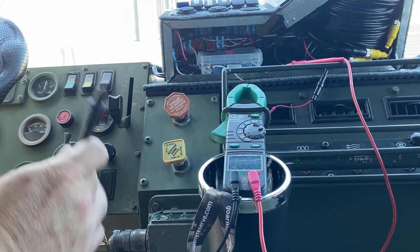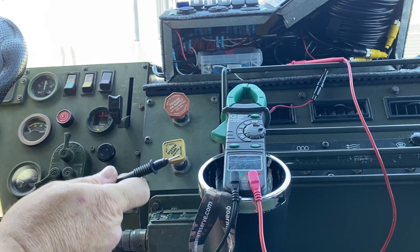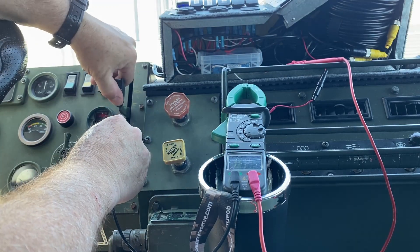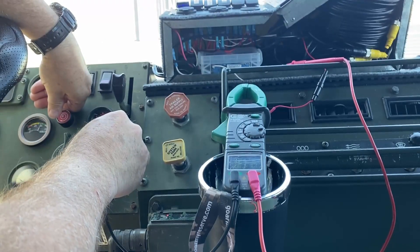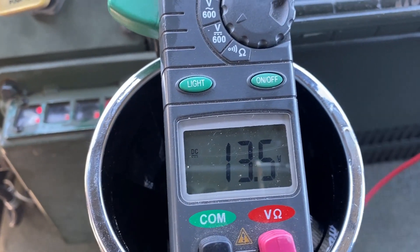One last test to make sure this doesn't go above 15 volts - I'm going to start the vehicle and see if it spikes at all. Once again, good to go.